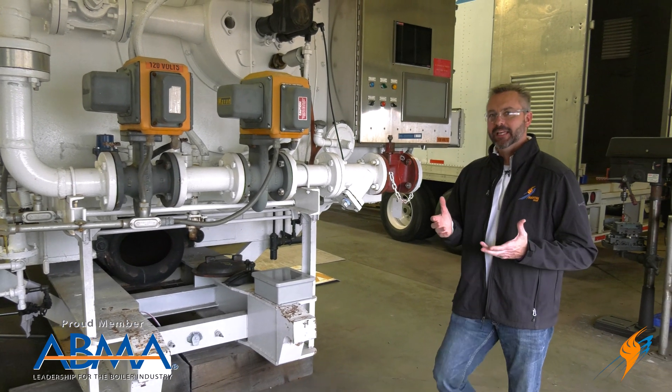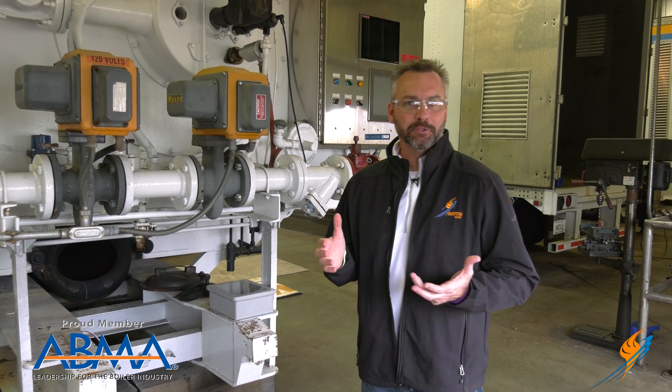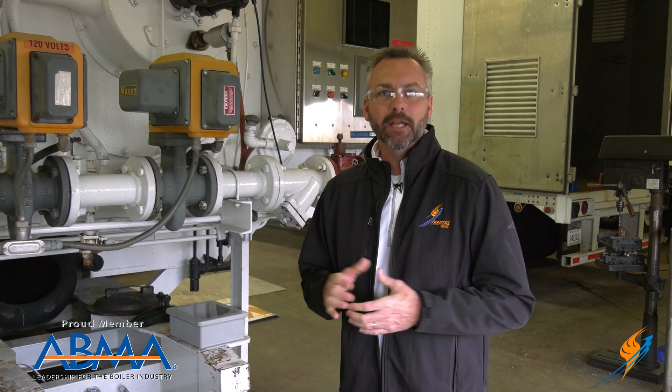It's the middle of the night and the flame scanner has just went out. You go onto your parts shelf and you don't have a spare. Now that can cost you time and it can cost you money. Today we're going to be talking to Brian Grindstaff, parts manager at Ware and BoilerWarehouse.com, about all the commercial boiler spare parts that you should have in your boiler room.